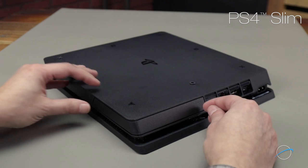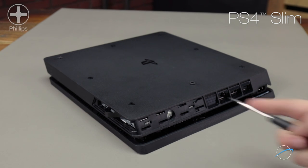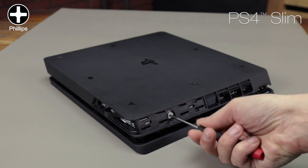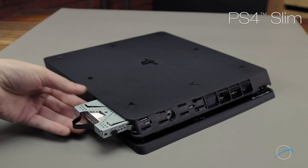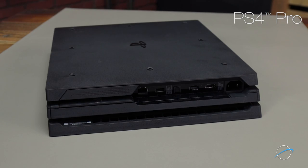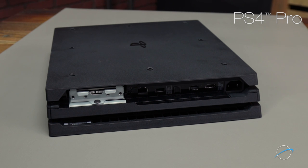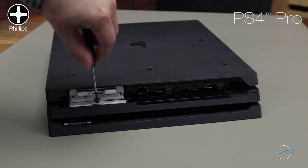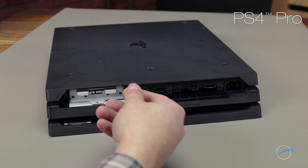For the PS4 Slim, you'll need to first remove the plastic corner piece that covers the drive bay. Then remove the Phillips screw in the back holding the drive carrier in place, and use the pull tab on the side to remove the drive carrier. For the PS4 Pro, you'll need to remove the short plastic drive cover, then remove the Phillips screw holding the carrier in, and pull the drive carrier out by the handle.